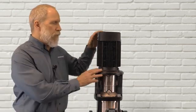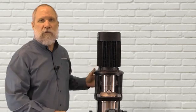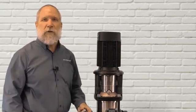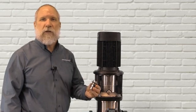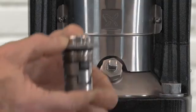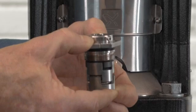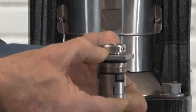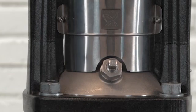Anytime you replace either a motor, a cartridge shaft seal, or a stack kit, you need to make sure that you properly set the shaft seal height afterwards to prevent wear and tear on the pump. On the medium CR shaft seal, there's a tension spring inside the shaft seal that needs to be properly set so that the stack kit is not riding on the bottom of the pump and that it's in proper alignment.